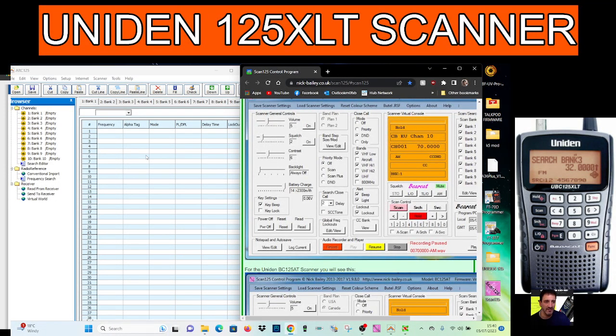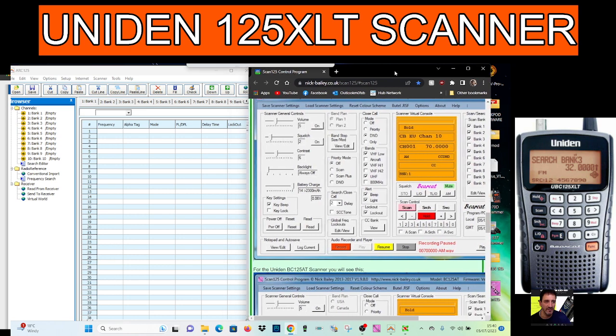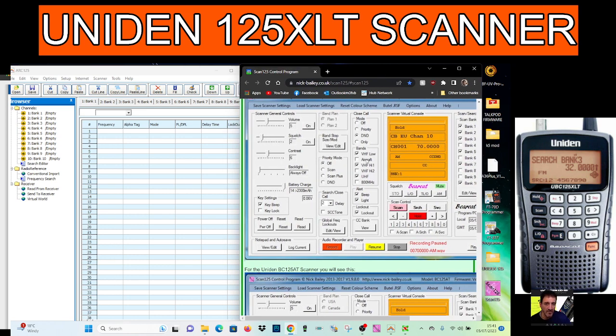M0FXB, welcome to my channel. Just a couple of links here for the Uniden 125XLT scanner. On the right hand side we have the one by Nick Bailey called Scan125, and it controls the whole radio live — I've had it connected and it does work. There's a link in the description under Scan125, and then on the left you've got the ARC125, again for importing and exporting.